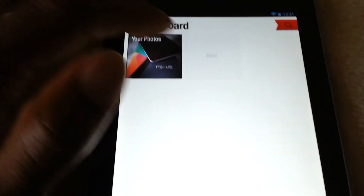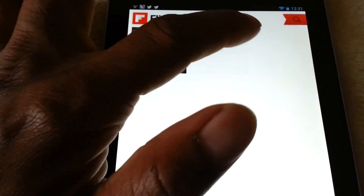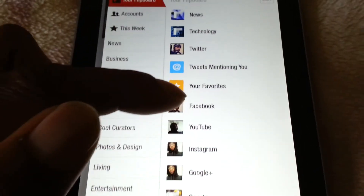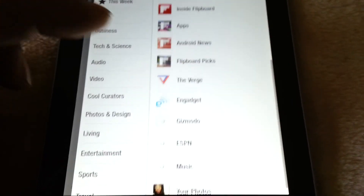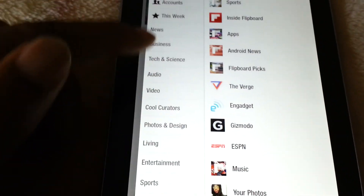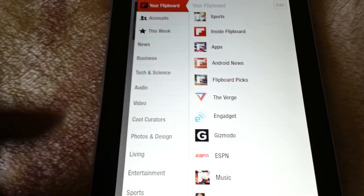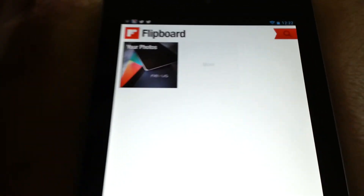Now, if you want to add more to your Flipboard, you go to the last page and just click on 'more' and you get the options. You can see all of the accounts that I have here — Twitter, Facebook, YouTube, Instagram, Google Plus, Sports, Inside Flipboard, and I also have the Verge. Over here are your categories of what you can choose to add to your Flipboard. You can see how that works.